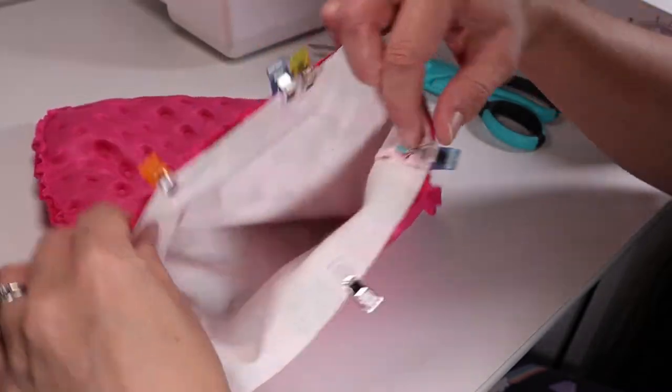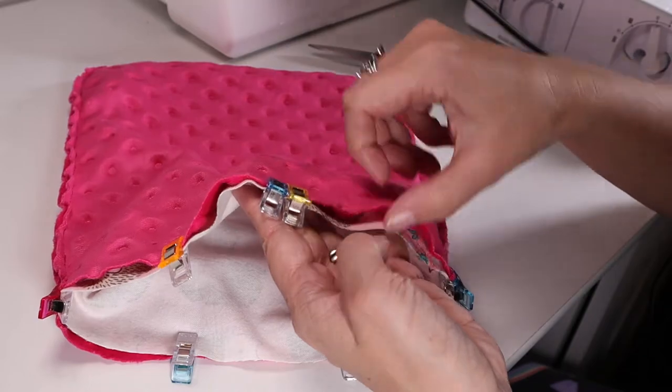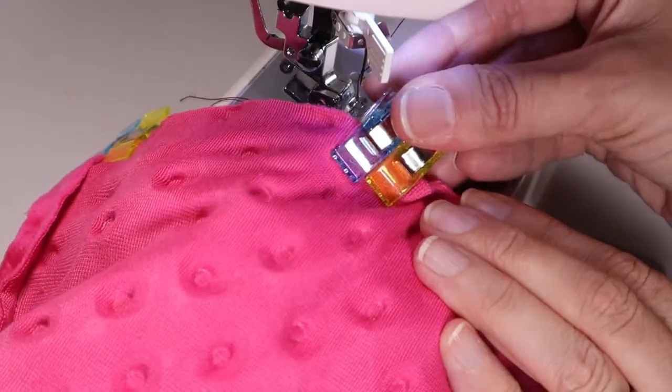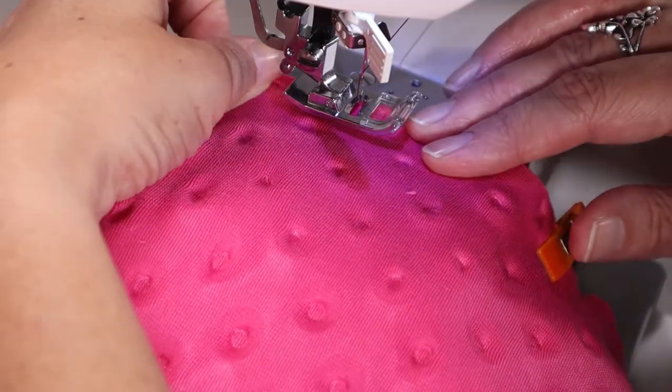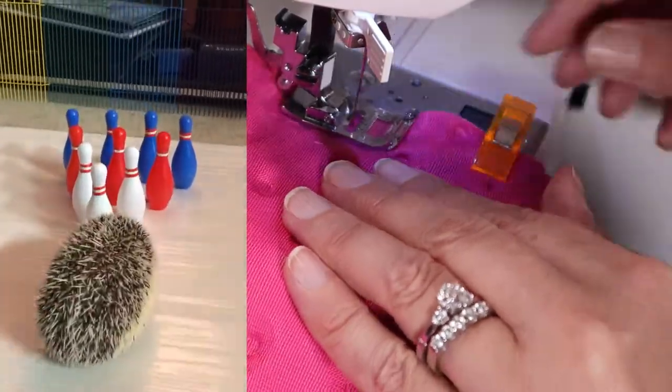With the two pieces finally lined up, pay special attention to lining up the seams and clip it together, leaving about a two inch gap so you can turn it right side out. Starting at one end of the gap, which I've marked with a double clip, sew until you reach the other side, which I've also marked with a double clip.